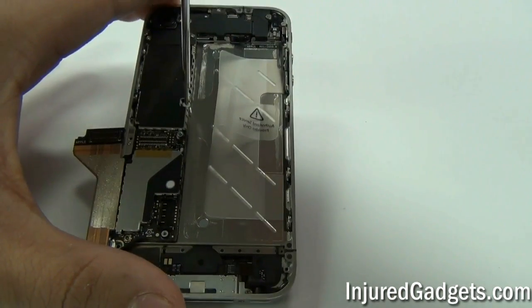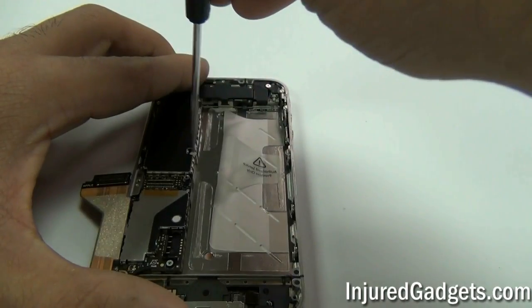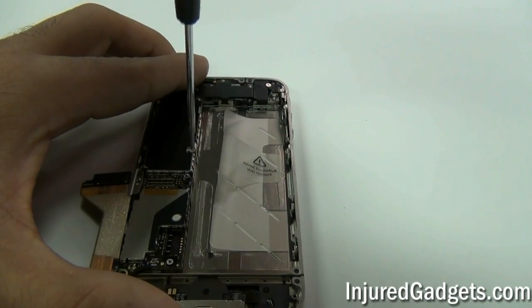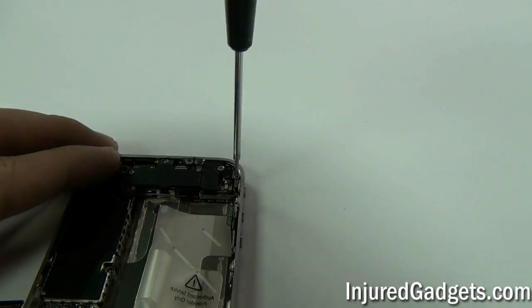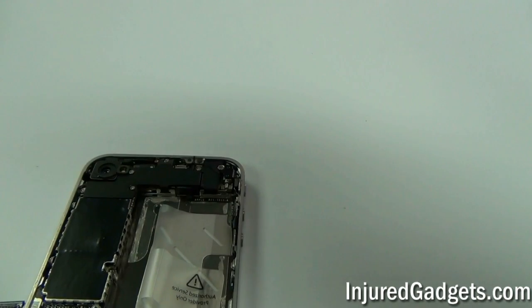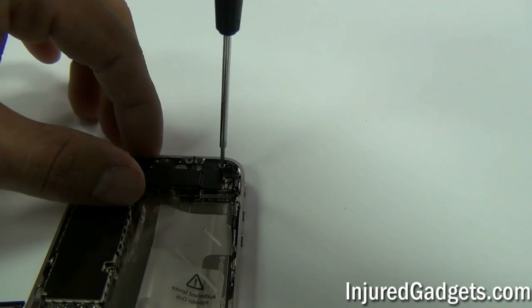Now you can remove the screw in the center of your logic board. Please note it is covered by a white warranty sticker — you can screw right over it or carefully pull it off if you want to replace the sticker when reassembling your phone. Once that is removed, you can remove the two screws holding your vibrator module in place. Please remember these screws are different sizes, so keep them in the same order that you took them out.